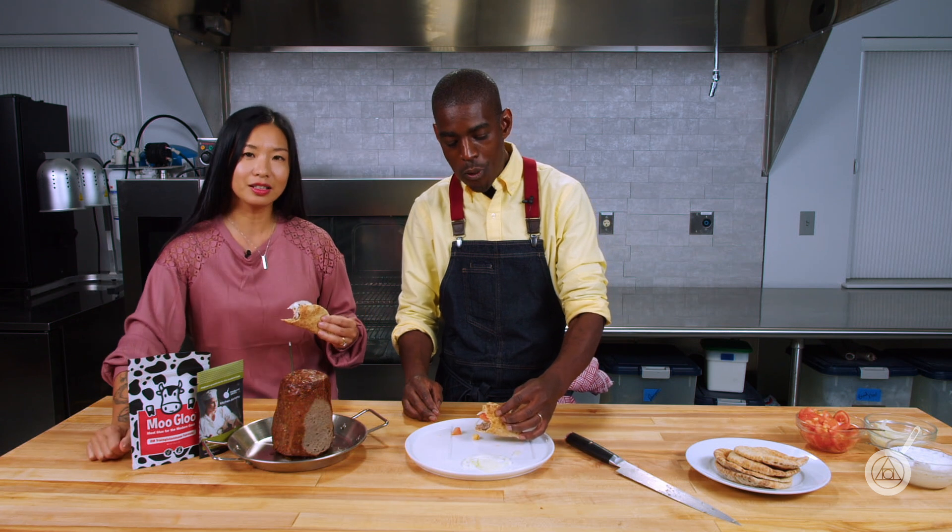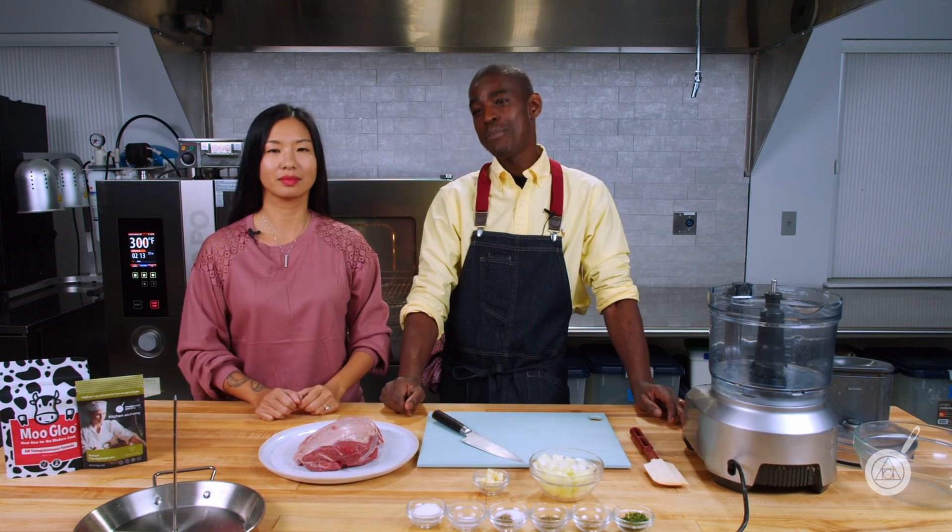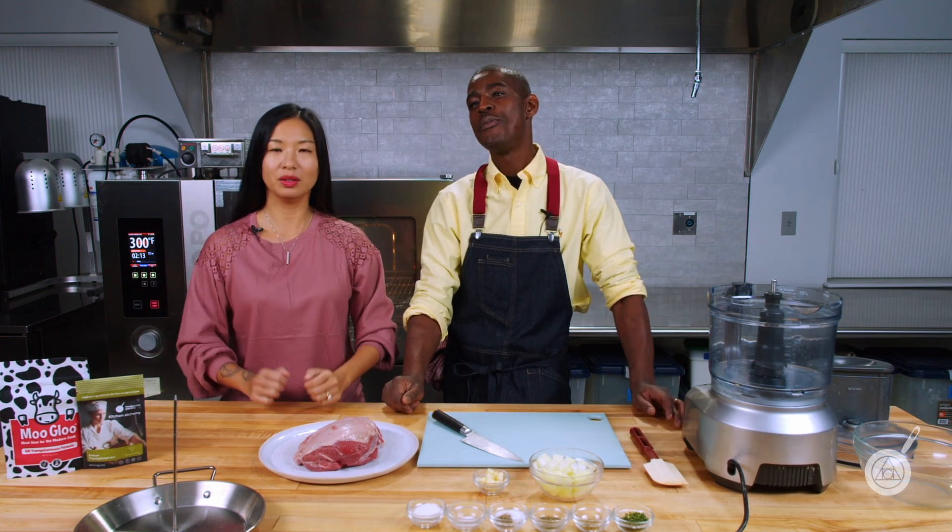Until next week, we will see you here in the test kitchen. I'm Janie, I'm Roman. Cole said gyro — in my neighborhood in New York we call it a gyro. In New York, it's a gyro!